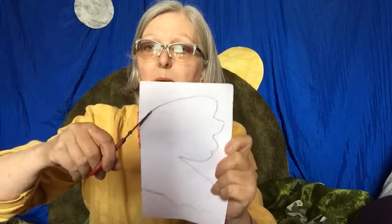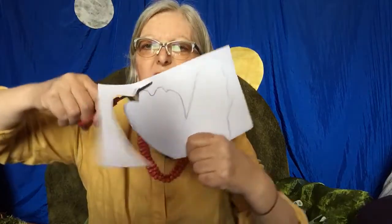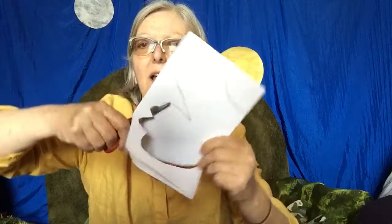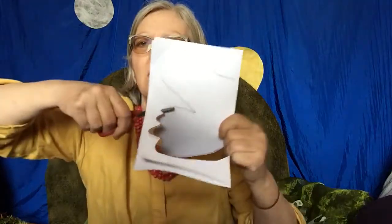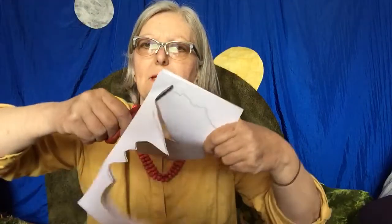Now I'm going to take my scissors and I'm just going to snip all the way around here, all the way around here. Can you see I'm turning the paper? The scissors are staying in the same place the whole time. This is a really good trick when you're cutting out. You just need to turn the paper, keep the scissors steady, open them up and down like a crocodile. Snip, snip, snip, snip.